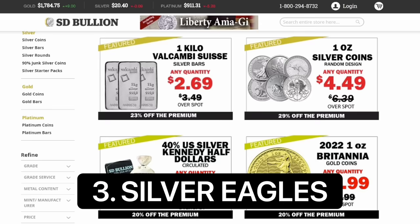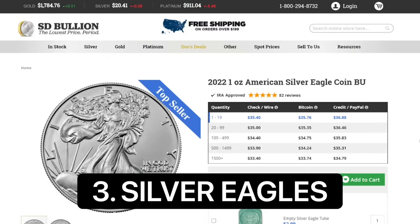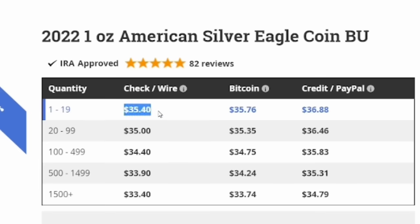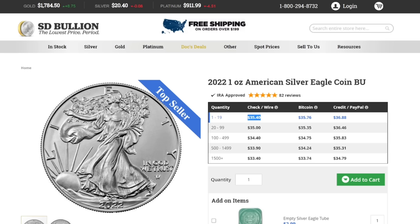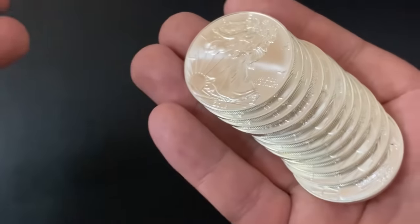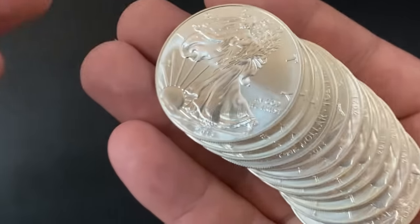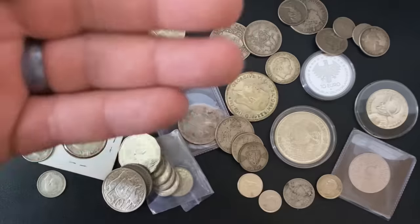Number three to avoid is the American Silver Eagles. I've talked about these in previous videos but I have to include them because someone watching might not know. The premium is just way too high right now. Silver is around $20 an ounce and these are $35 an ounce — that's a $15 premium. They've basically turned into collectible coins; they're not really bullion anymore at this price point. I used to pick them up for just $3 over spot, but now the premiums are absolutely out of control.